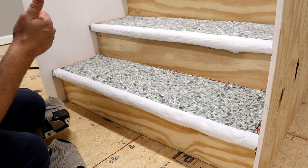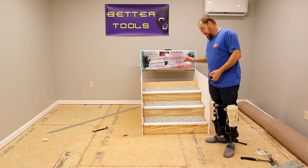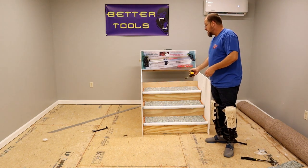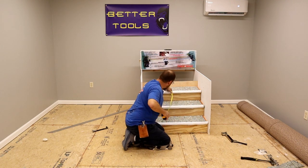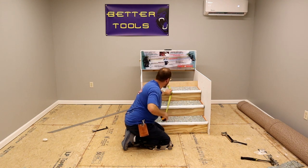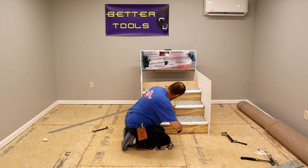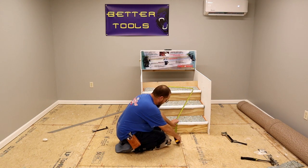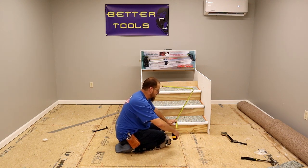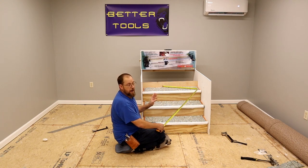Next thing we need to do is cut our carpet and install it. Whenever you're measuring your steps for carpet, you've got to be pretty specific on this. I will start at the top and work my way down. I'll push it all the way to the back of the wall, take my thumb and push my tape measure up underneath the bullnose, push it in and hold it with my pointer finger on that step — tuck it under the bullnose, the exact same thing all the way down. I got four foot and ten inches, so I'm actually going to cut that about five foot three. That's going to give me plenty of carpet to work with — I don't ever want to cut it specific; I always want extra to work with.